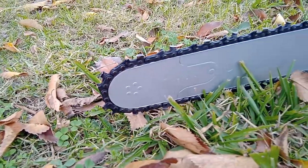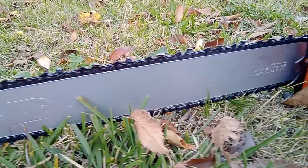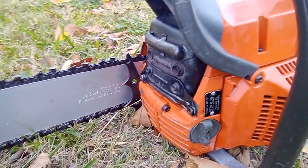Is it weird that an 18-year-old teenager buys a chainsaw instead of a PlayStation 5? The answer is yes, but for me, no. Hello ladies and gentlemen!